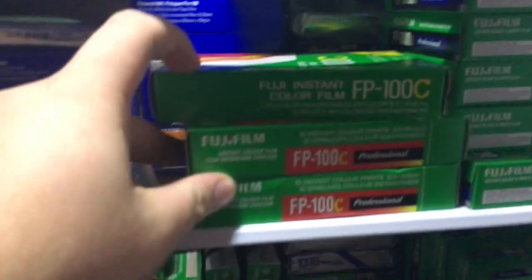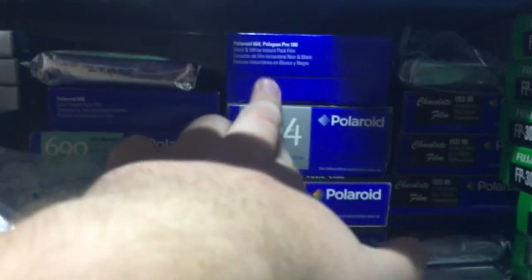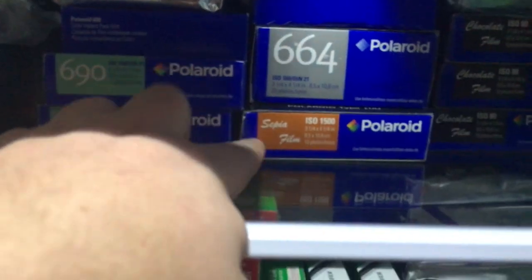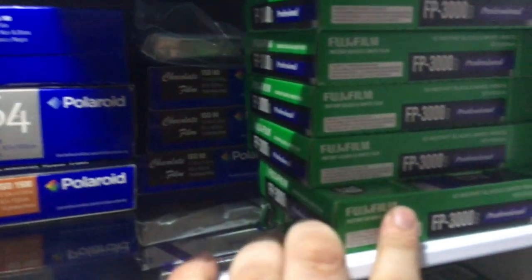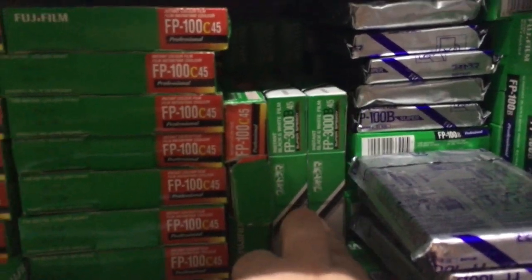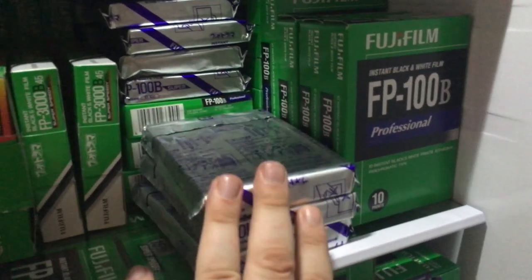Some random FP100C — a lot more is on its way to stock up since the discontinuation. Some Polaroid 664 and one empty open box of that. About five or six boxes of sepia, eight boxes of chocolate, a bunch of FP3000B, a bunch of FP100C45.